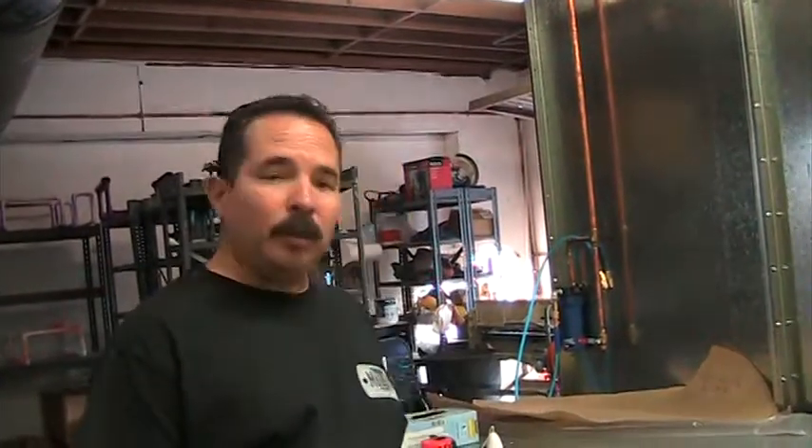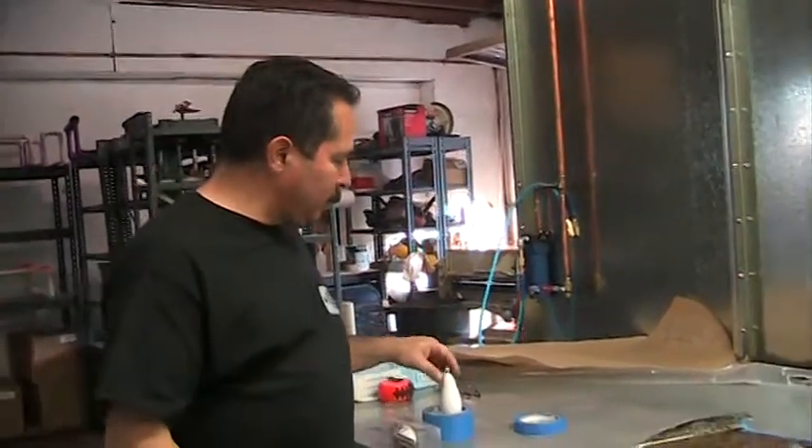Hey, Jim here from K2 Concepts. What we're going to do today is show you guys an advanced technique. If you guys are new to the trade, I don't suggest you try this. It takes a little bit of control — got to be a little ambidextrous.